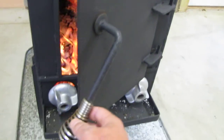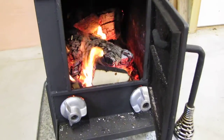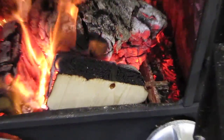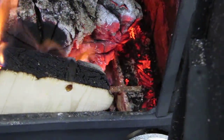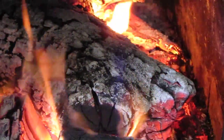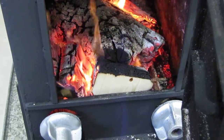Plus I can close these other dampers up down here, but he's burning good. If you see down here at the grates, the grates are cherry red. They are doing their job, keeping the wood off the bottom of the stove and letting everything breathe.